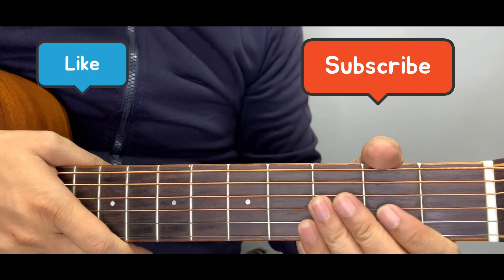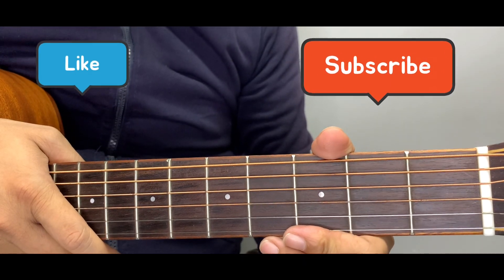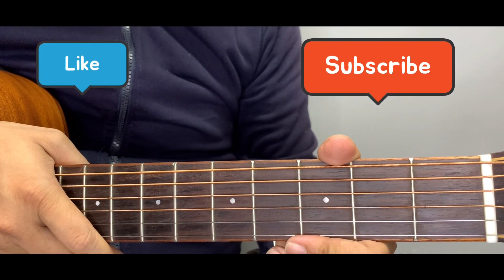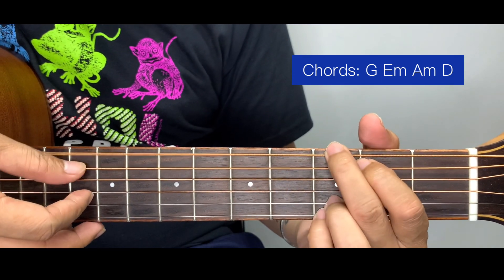By the way, if you think this tutorial is helpful please support my channel by liking this video and comment down your song requests. Don't forget to subscribe and click the notification bell. For the verse, we're going to have two cycles for each chord.